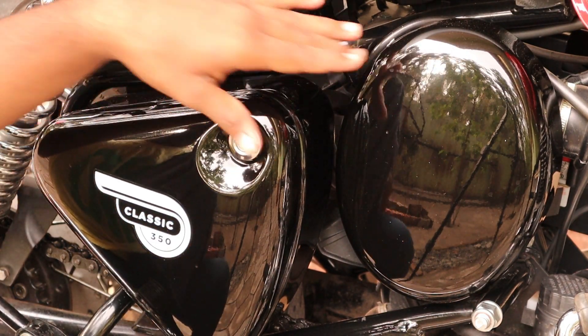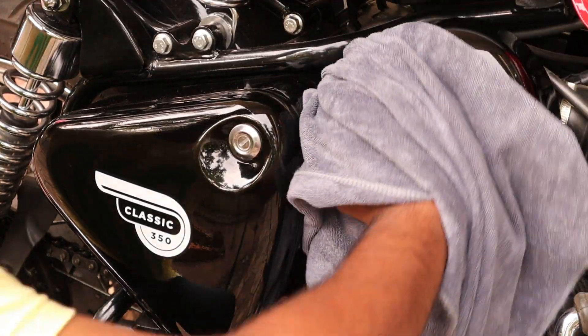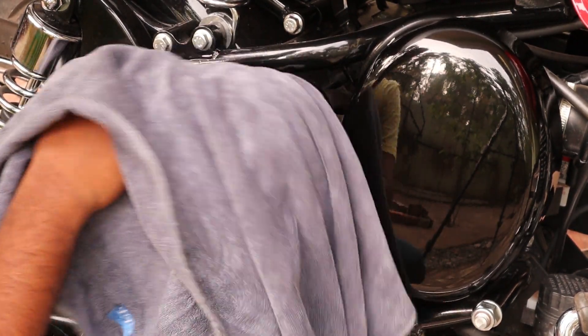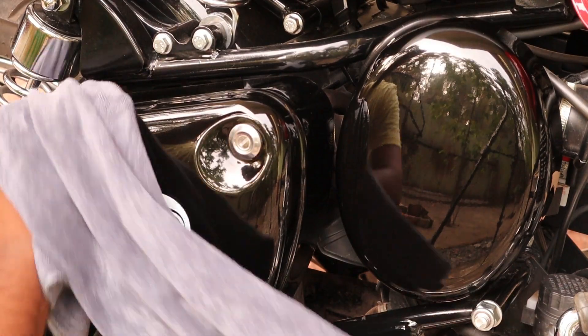We need to clean the surface first. We can clean the paint — it shouldn't have dirty dust based on the surface. This is why we clean the surface before applying the polish.